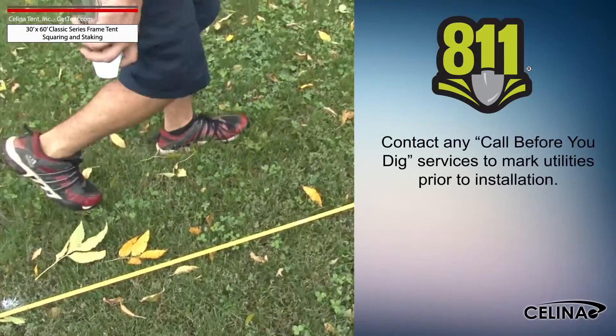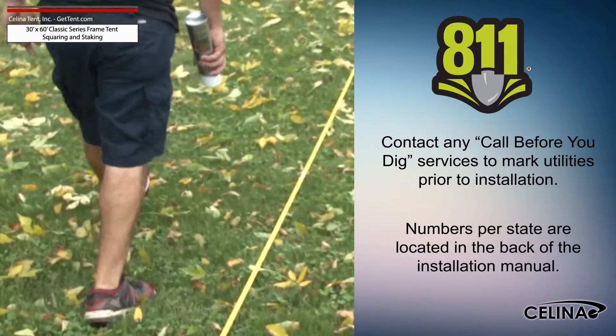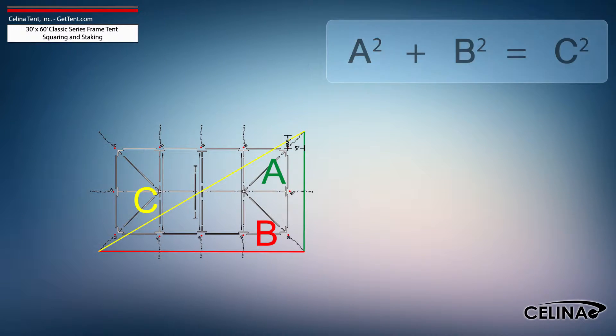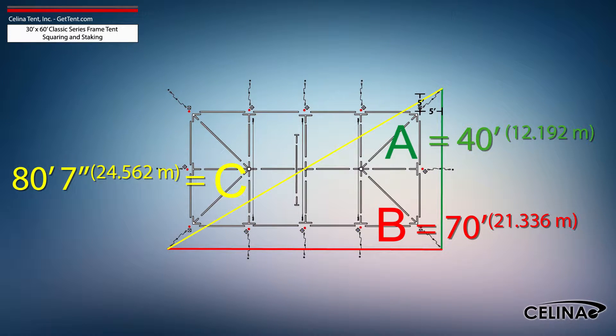Utilities must be marked by your state's local utility services prior to any tent installation. Using the Pythagorean theorem and adjusting out for 5-foot staking, the entire tent footprint will be 40-foot by 70-foot with an 80-foot, 7-inch diagonal length.